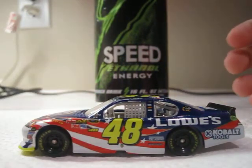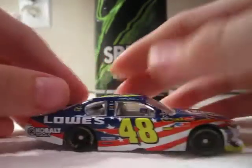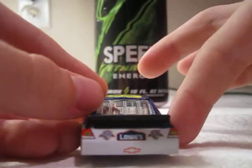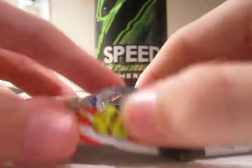So let's do a 360 view of the car: left side, front, right side, back, top, and bottom.